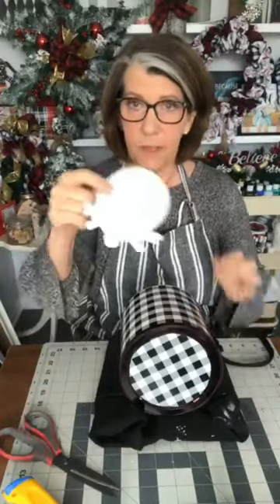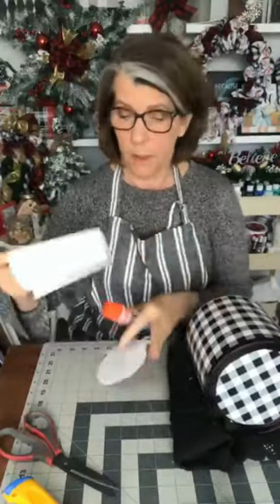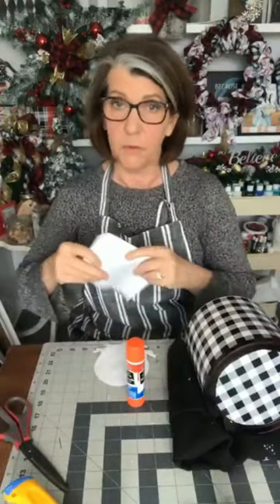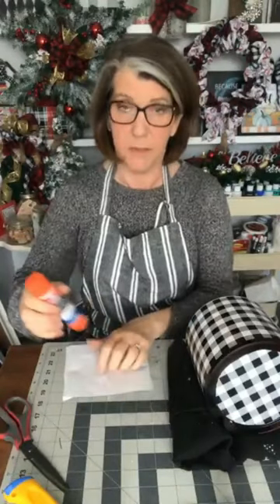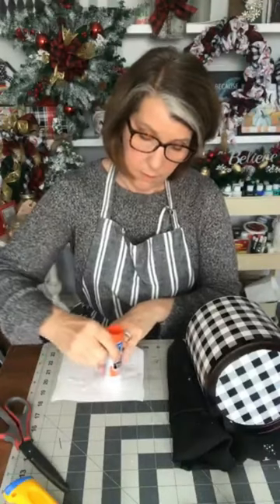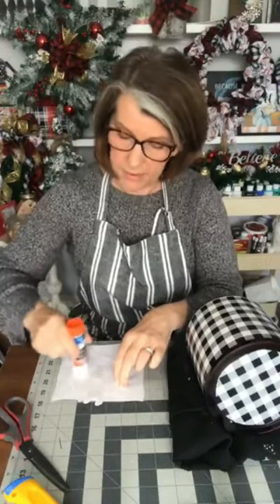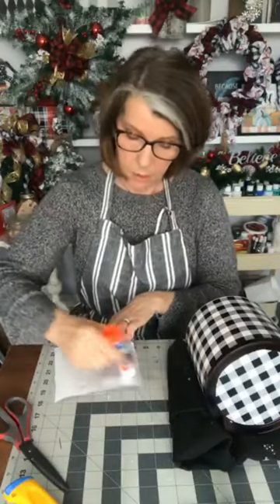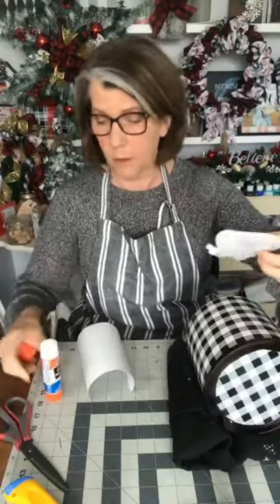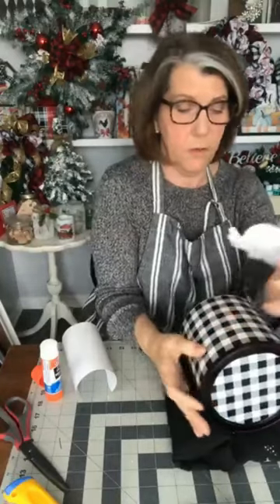I'm going to grab the printable I just printed out — just regular paper. Because I used inkjet, I'm going to recommend using a glue stick instead of decoupage. Because you're gluing on basically plastic, I'd still recommend the glue stick. I'm just using the back of this paper as a waxy surface to work on. I'll glue the whole thing. The glue stick is recommended because there's not a ton of water in it, so it won't make the ink run if you're using inkjet. Laser you can do whatever you like.